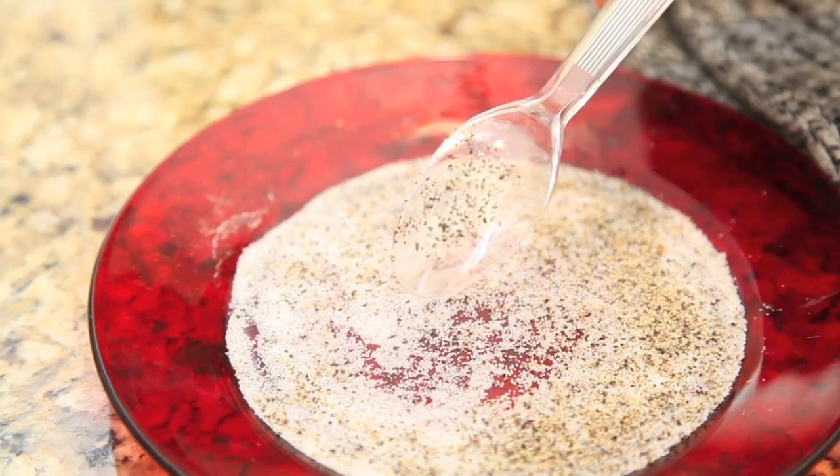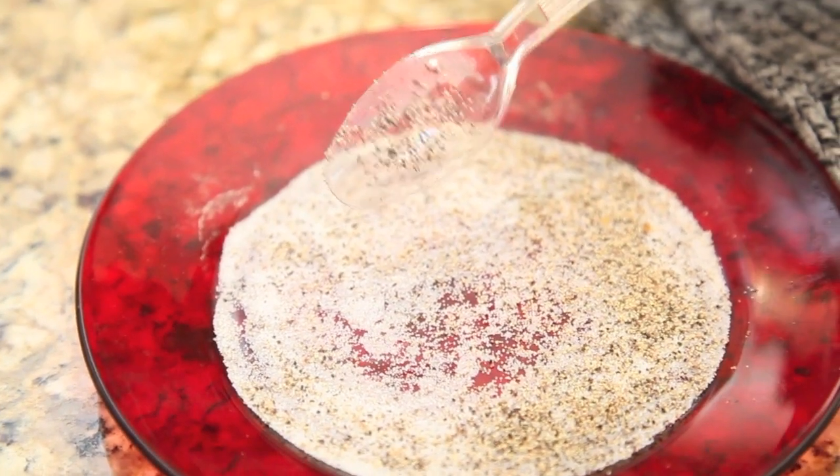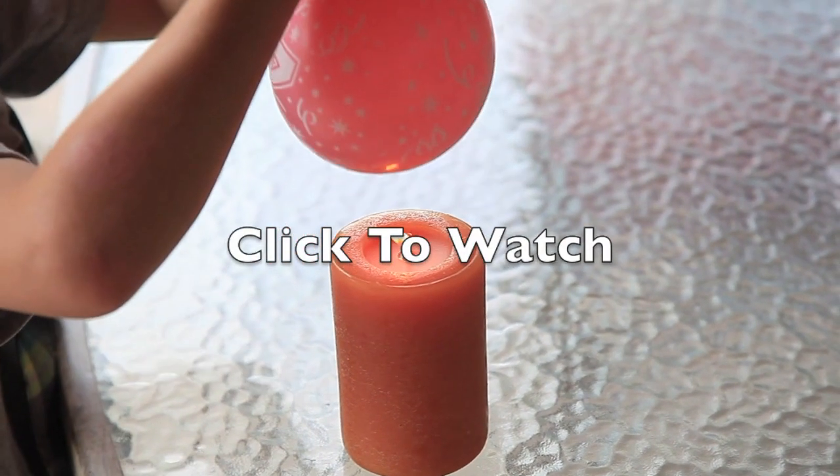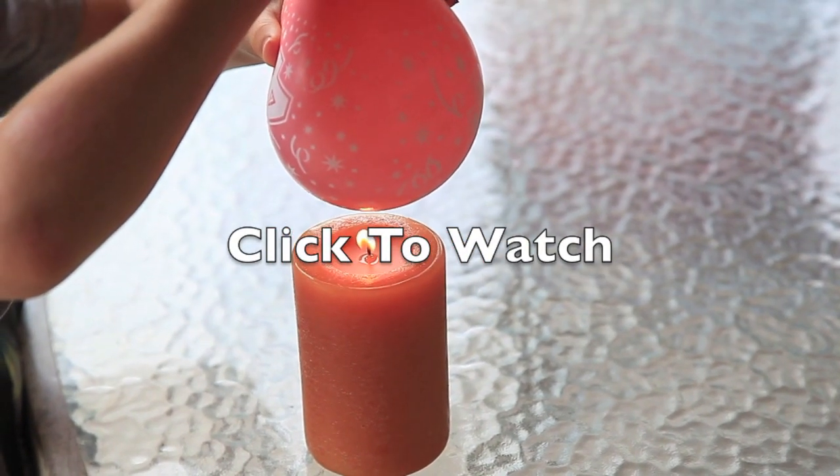This is a fun and not too messy experiment to do at a restaurant, or you can even do it at home. Thanks for watching, and please click on the screen now to watch my video of how you can make a balloon not pop when it is held under fire.